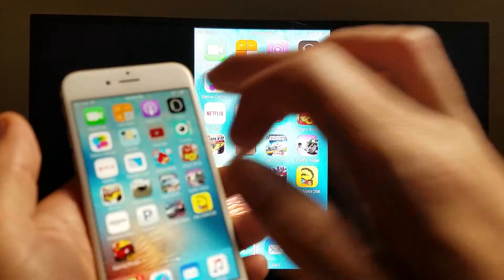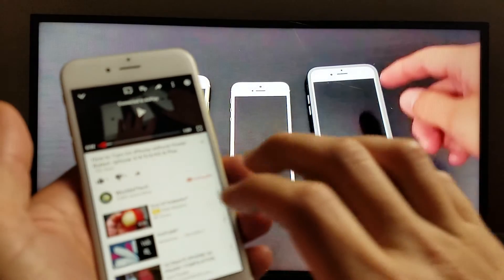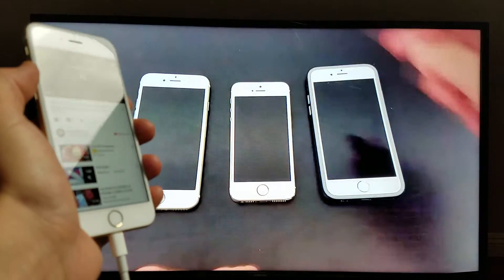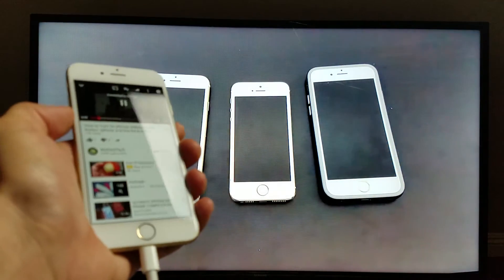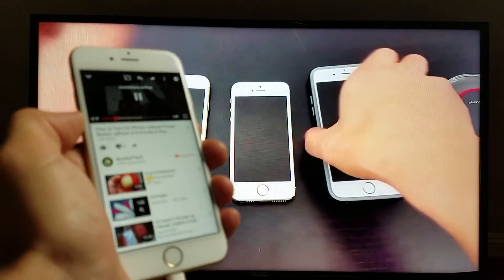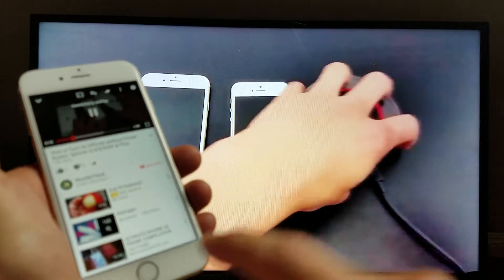Let's look at YouTube. Here's a video — I'll push play. The increase/decrease volume is not going to work directly from your phone; you have to use your remote. So we're screen-mirroring YouTube now.